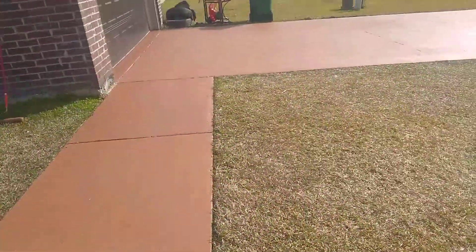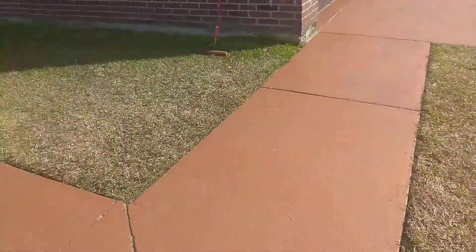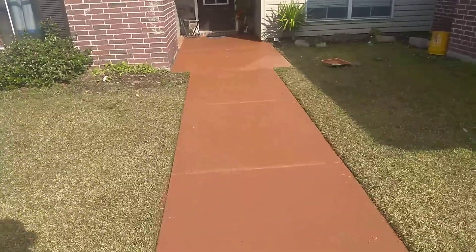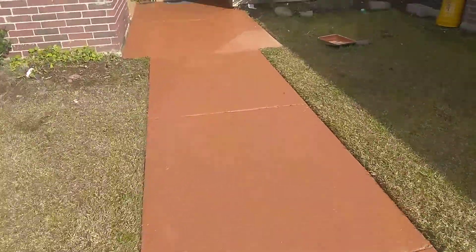Y'all seen the before video? Here's the after video. Really proud of it — it really adds character to the house. And it was definitely hard work, but it definitely was worth it.